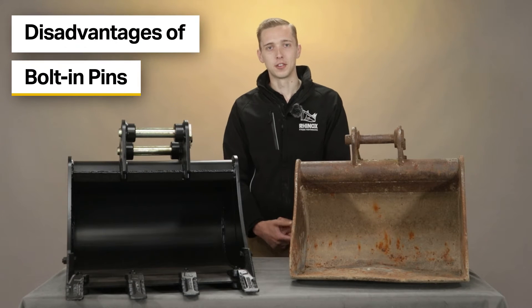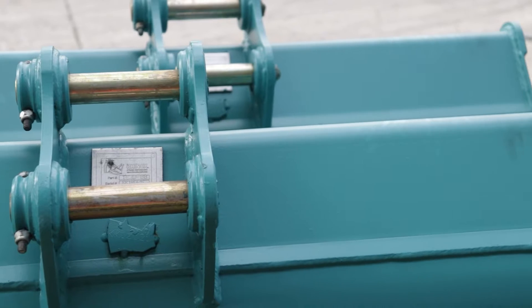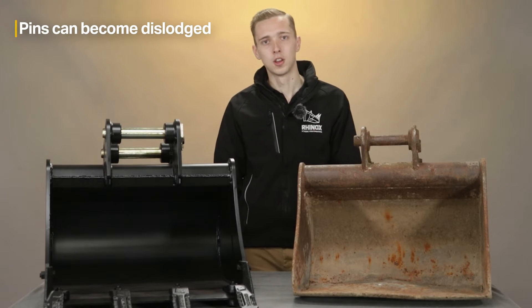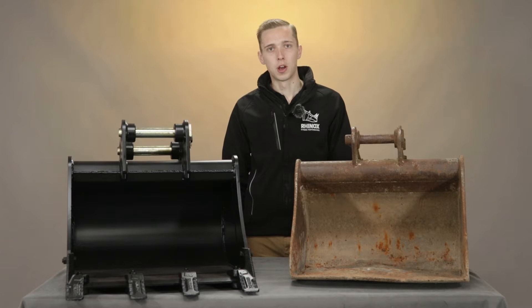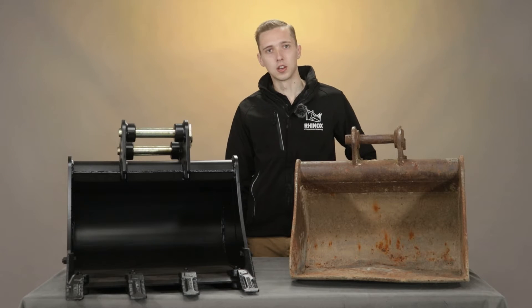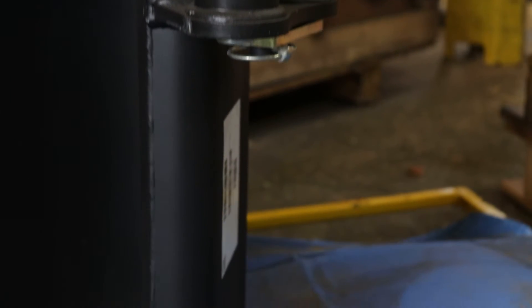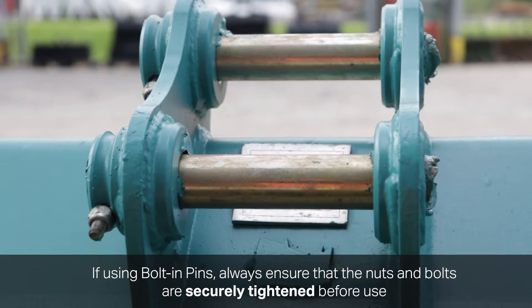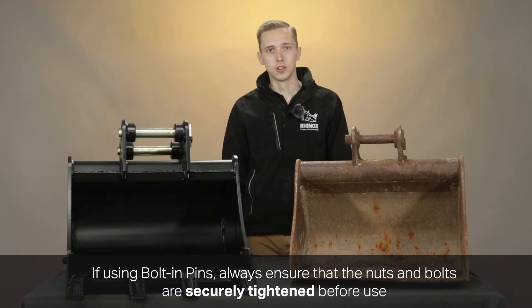Some of the disadvantages of bolting pins: these can sometimes become dislodged due to the nut and bolt working loose whilst the attachment is being used. If these pins become dislodged or partially disengage out of the bucket, this can actually cause the linkages of the machine to twist or buckle. If you are using bolt-in pins, always remember to check that the nuts and bolts retaining the end of the pin are securely tightened before use.